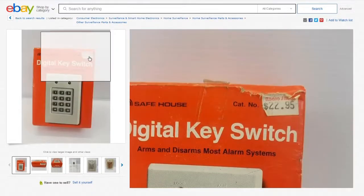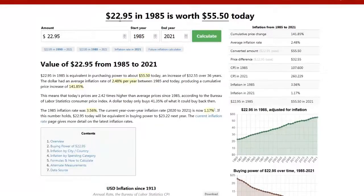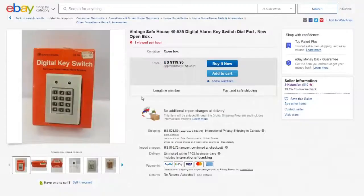It's $22.95 — let's assume $19.85. That means in today's money that's about $55. That's it.